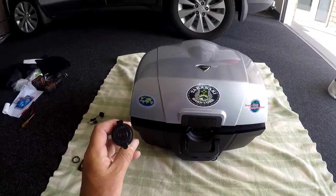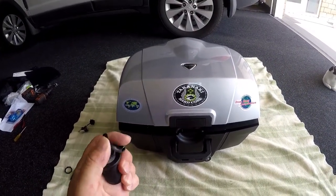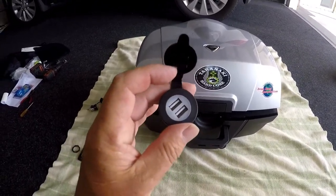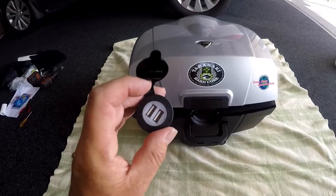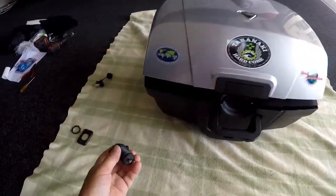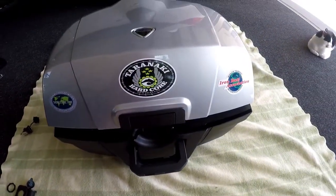I've brought this - it's a Navara dual USB point to charge my phone and anything else I want. Anyway, to get this case apart...